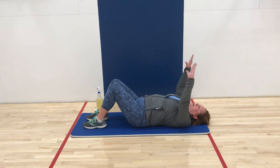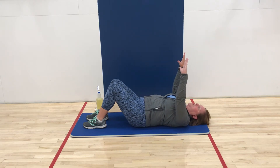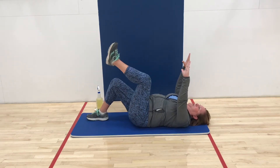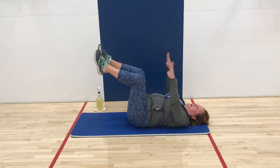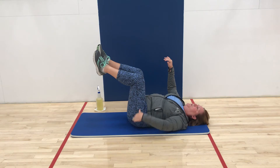Think about raising those arms up — they're going to come straight up to the shoulders. Then you're going to just pick your feet up. You want your feet so that they're in line with the knees, and your knees are in line with your hips.